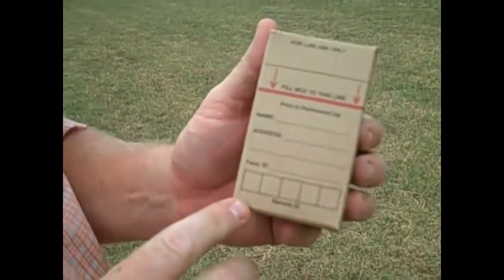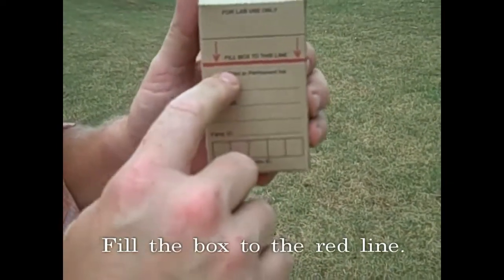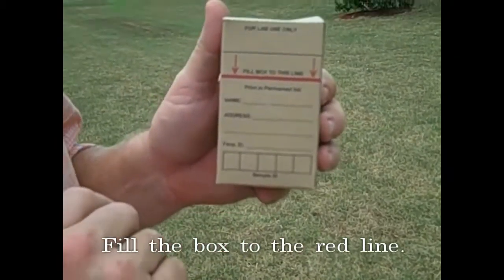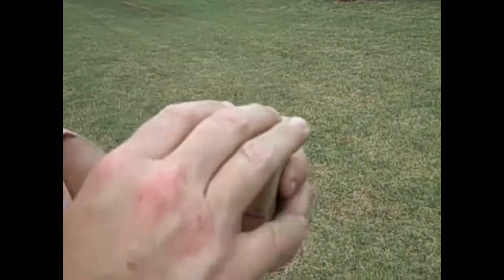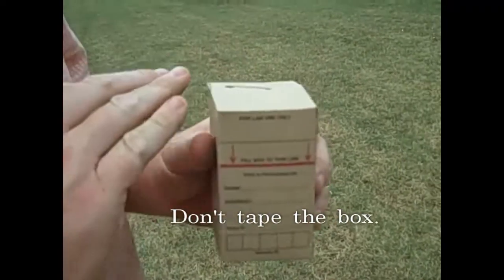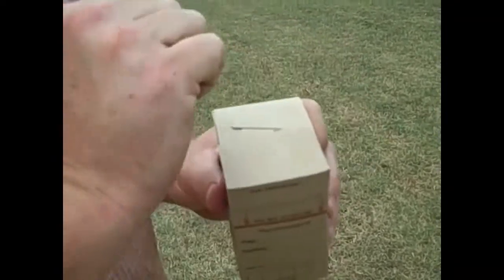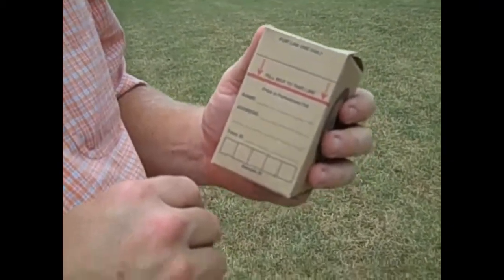A couple of other things to remember when pulling a soil sample: fill it up at least to that mark. We don't need any more than that, but we need at least that much. If you fill it only halfway, we may not have enough to run the sample, and if a mistake is made or something goes wrong and we need to resample, there definitely won't be enough. Also, the folks at the soils lab ask everybody not to tape the top of these boxes. If a little bit of soil spills out, it's generally okay, but please do not tape the top of the boxes because it makes it very hard for them when the samples get to the soils lab.